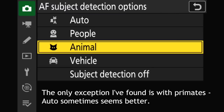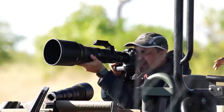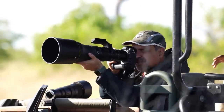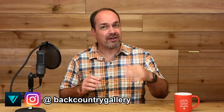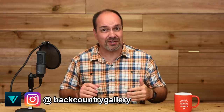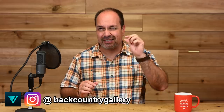Overall, I think the AF system in the Z9 is the best I've ever used in any Nikon and within spitting distance of the Sony A1. About the only place I think the A1 has an edge is for bird in flight work, especially smaller, faster birds — although don't get me wrong, the Z9 can do small fast birds too. It's just that my keeper rate in that scenario with the A1 is a touch higher.